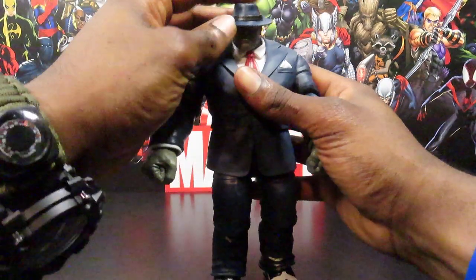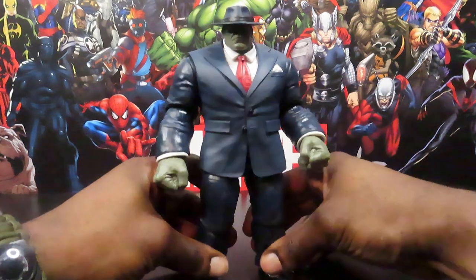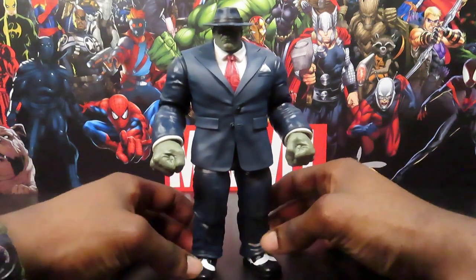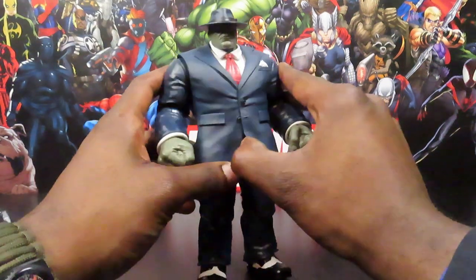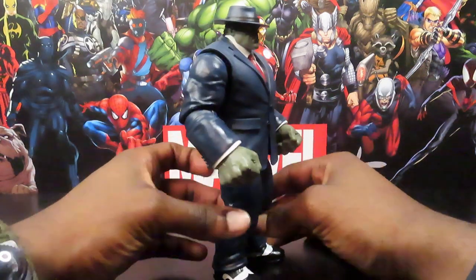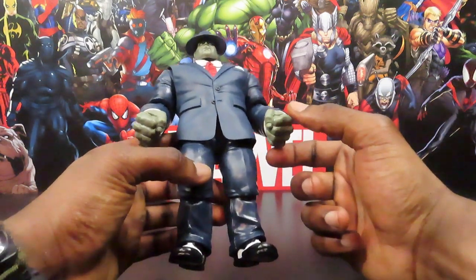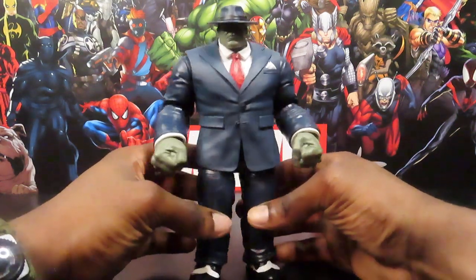Now he's assembled and we have the Joe Fixit Build-a-Figure all nice and complete. Pretty cool looking figure. Hulk being in a suit and everything is always kind of a shocker, but yeah, looks pretty good. For those you guys who don't know — and those who do know — Joe Fixit is supposed to be gray-skinned. That's the one major gripe a lot of people complain about. This looks almost like a dark greenish-gray color, so not really gray, not really green — kind of in between somewhere.